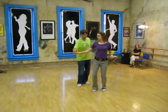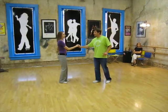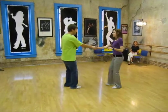So normally we would do a tuck turn here, and this week we let the right hand slip up, grab the forearm, and then spin through like that.